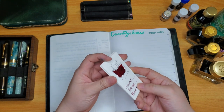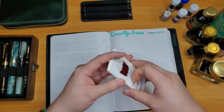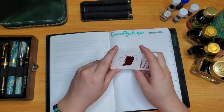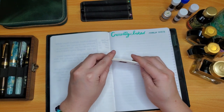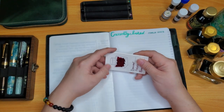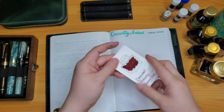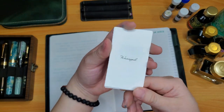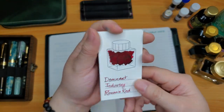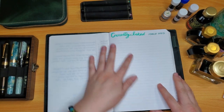Every month I like to have at least one color of the rainbow, and I tend to gravitate towards blues and greens. This month I have about 12 pens inked — one less than last month. I also ink them up on these beautiful Wearingeul paper swatch cards so you can see the ink as I write them.